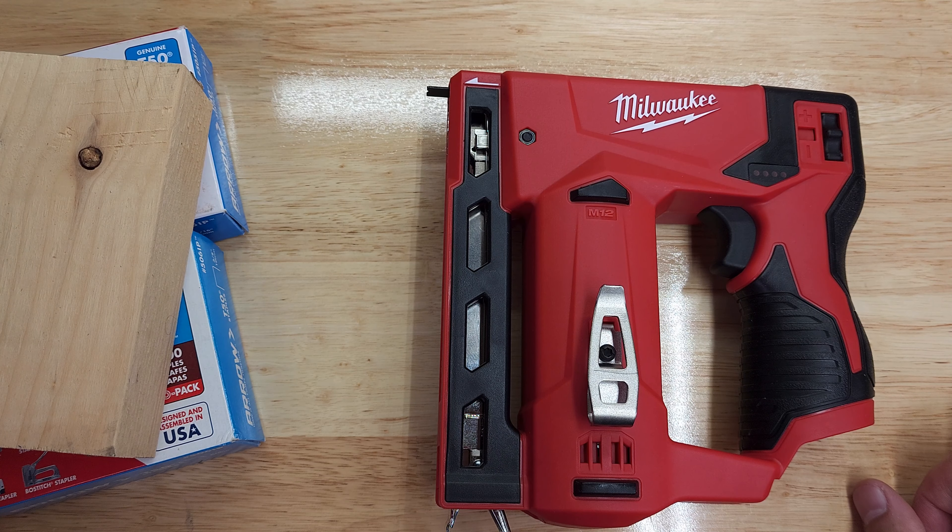The staples are loaded and the battery is in. You can see the battery level indicator. Note that the contact tip needs to be pressed against the surface before it will fire. Using the contact actuation mode, you hold the trigger and bump quickly — it drives them very nicely and efficiently.